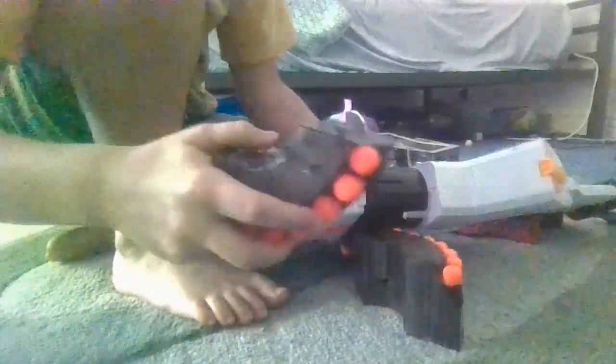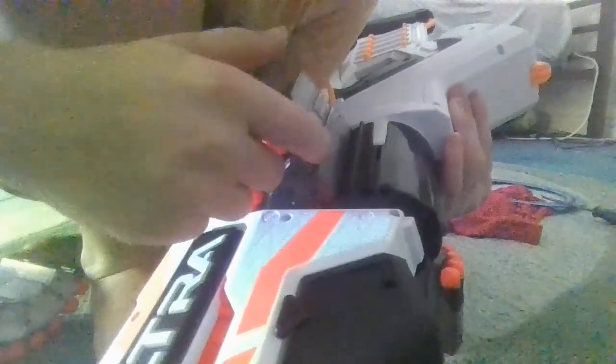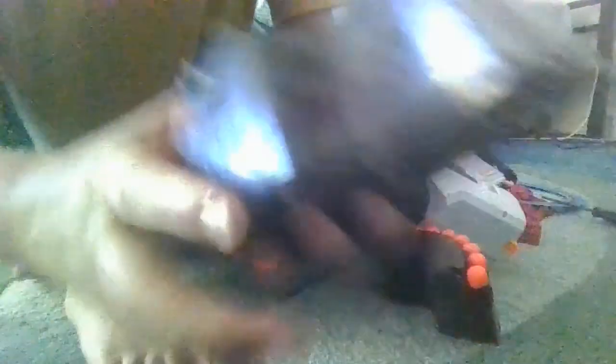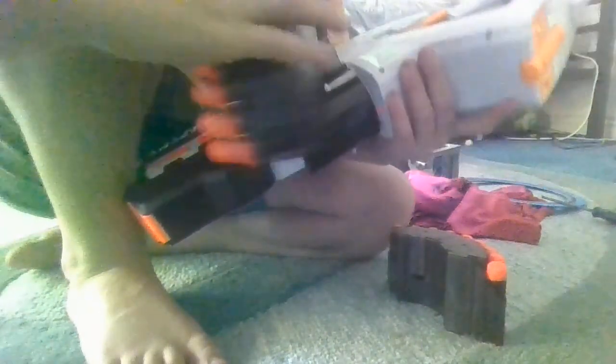Once you put it in, just turn it around a bit so it's easy to put the next one in. On that bit that you just put in, there's this hole there, that line. And on the one that you're about to put in, that goes in there, so you want to line it up like so.